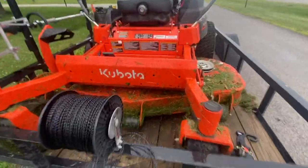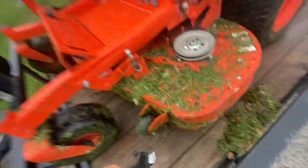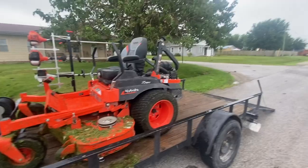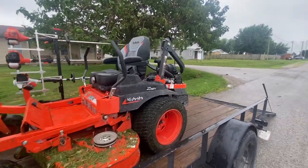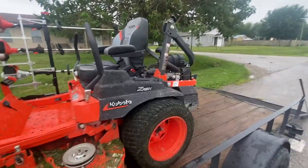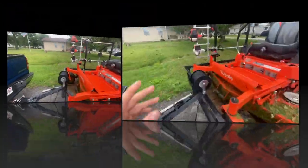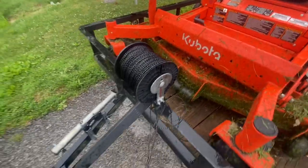Right now I'm dealing with some crazy rain and wet grass, but the Kubota is doing a great job on it. I'm really proud of that mower and confident I made a good decision with that purchase.